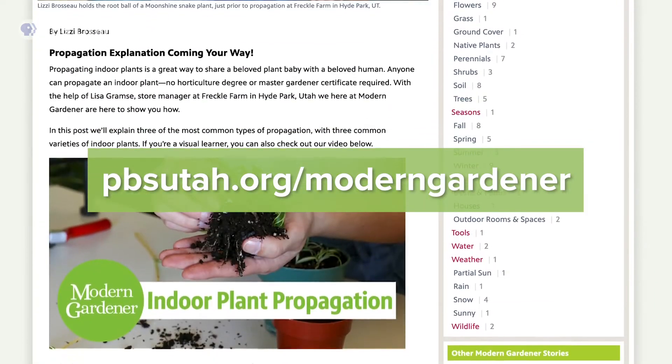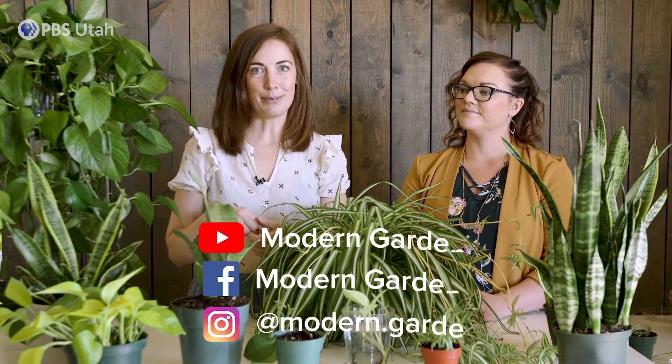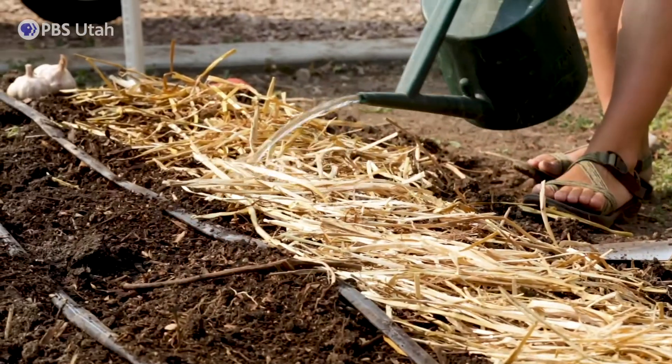Thank you so much for teaching me about indoor plant propagation today. If you want more information about Freckle Farm, they have a great Instagram page, Facebook page, website, and a YouTube channel — please check out their information in the video description below. And if you want more propagation explanation, please check out our blog posts on pbsutah.org/ModernGardener. If you want to see more videos like this, please subscribe to our YouTube channel and follow us on Facebook and Instagram. Modern Gardener is a project of PBS Utah, which is supported by viewers like you — please consider supporting PBS Utah. There's a link to donate in our description below. For Modern Gardener, I'm Lizzie Brousseau.